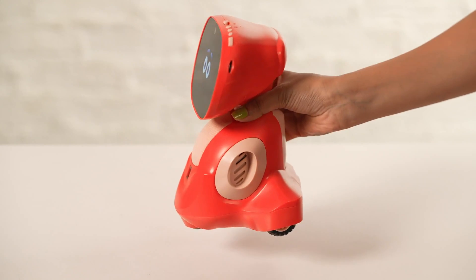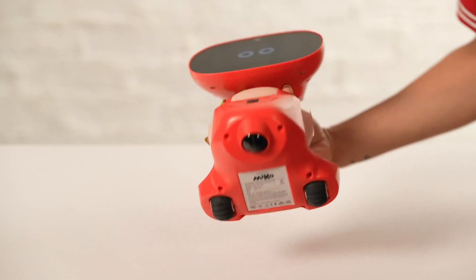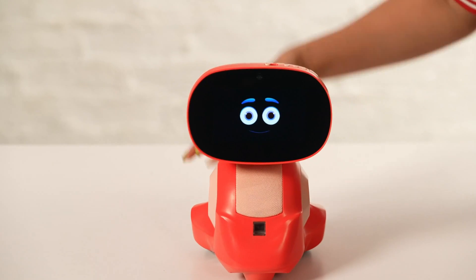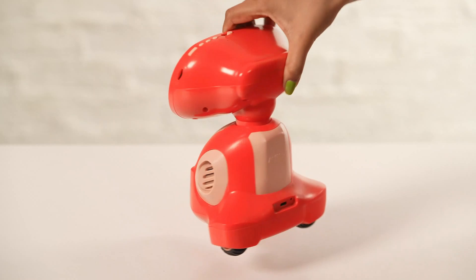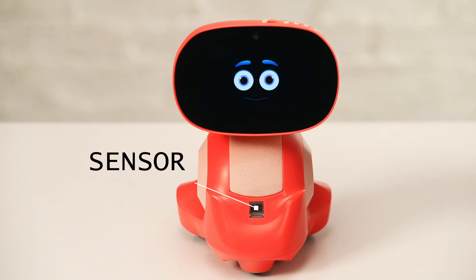You should also check if Miko is in good working condition without any physical damage. Make sure you clean the sensor with a soft and dry cloth.